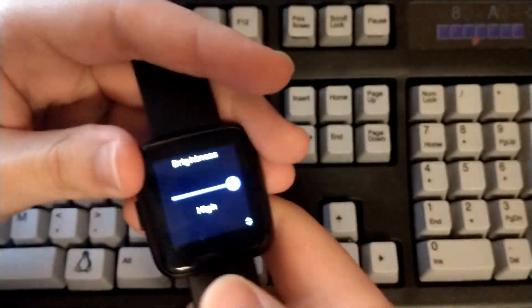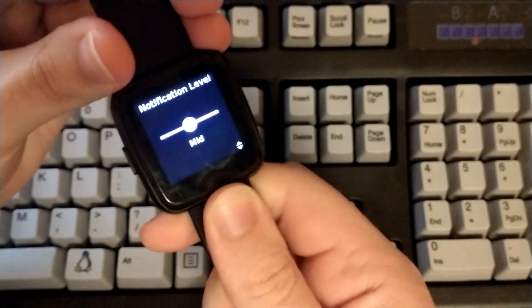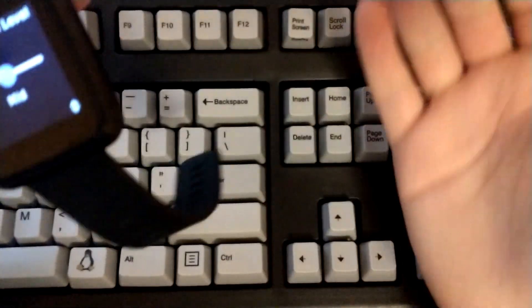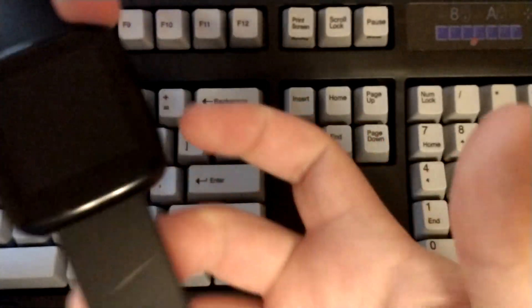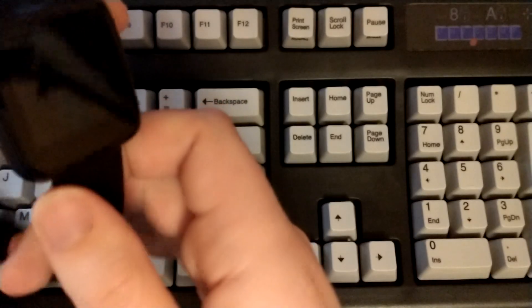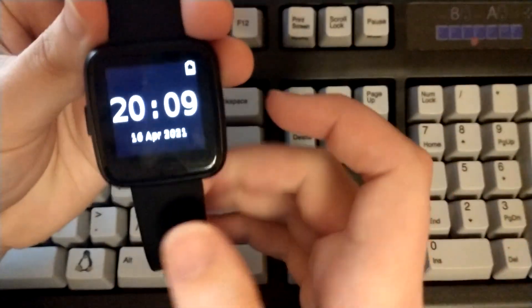It has settings where you can change the brightness of the display. There are also notifications — you can sync this to your phone and control music playback. You can also get notifications from apps. Phone calling doesn't work yet for me, but you can get a pull request app from GitHub, compile it, install it to your watch, and get phone call notifications, which is quite nice.